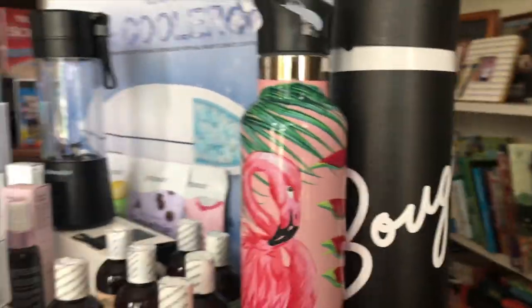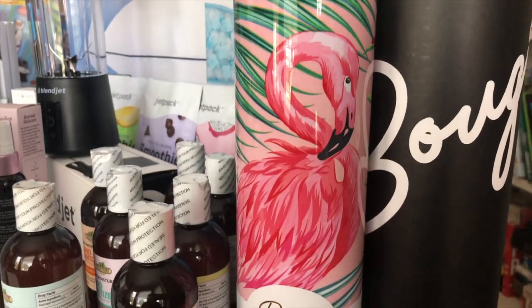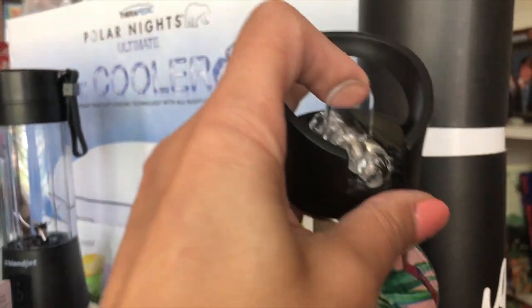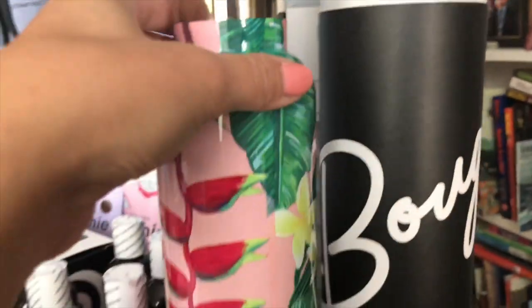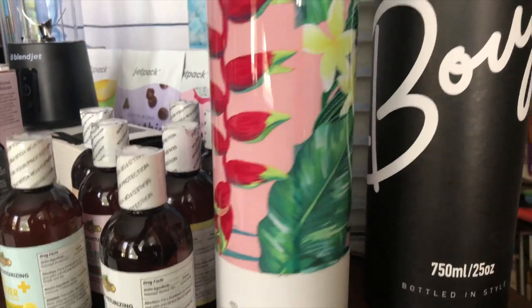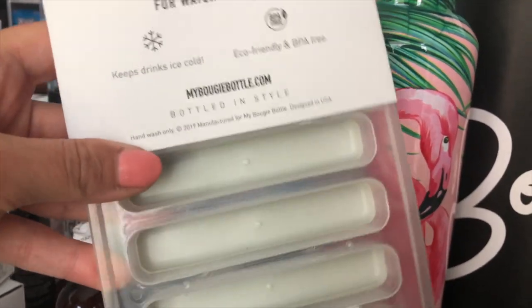We have this fun water bottle called the Bogey Bottle. It's the first one in their tropical line — scratch resistant and free from condensation. It has a flip-and-sip lid. The pattern goes all the way around; it's really fun for summer. They also have an ice tray designed so the ice fits in the water bottle. The tray runs $7 and the bottle is $40.